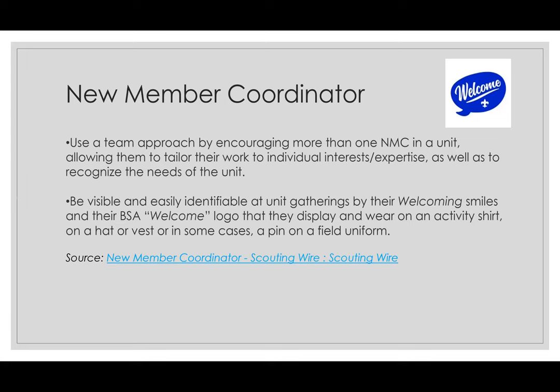This person can use a team approach by encouraging more than one new member coordinator, or NMC, in a unit. If they have friends within the unit who would be great team members to welcome new families, gather those people and have everyone do training together. Maybe one coordinator is great with Facebook and social media and can handle posting pictures and scheduling events. Maybe another person loves to plan and organizes monthly new friend activities. And perhaps another person loves the creative side and creates flyers and visuals that get out to schools and places in your community that attract families.